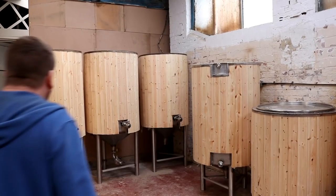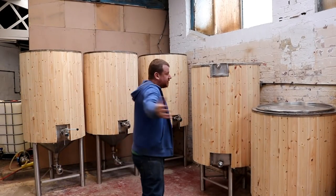Today I'm going to present to you a 99% finished article — the brew kit, ladies and gentlemen. This, folks, is the kit.